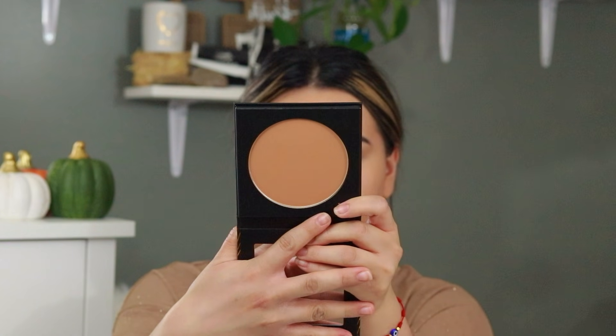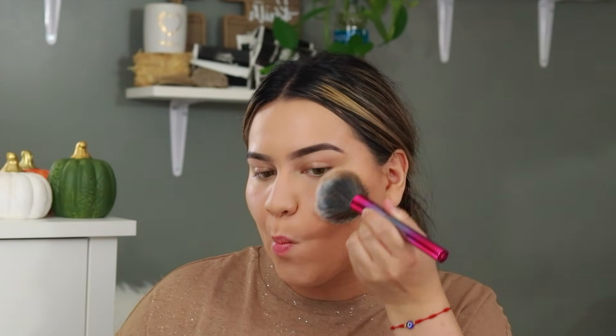I know I look really white but we're going to be fixing that. For bronzer I picked up this Morphe bronzer I've never tried before — it's not a new product but it is new for me. This is the Glam Bronze Bronzer from Morphe and I got the shade Icon. First impressions: the shade is actually really nice, I like it.